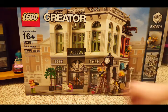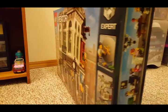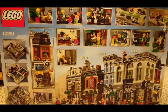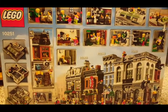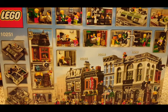Let's see what's on the back. There's lots of stuff going on in this bank. Look at that chandelier up there. Lots of money laundering going on. This should be a really fun set to build.